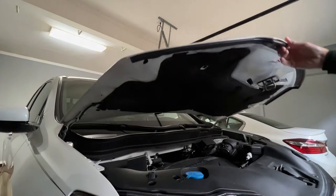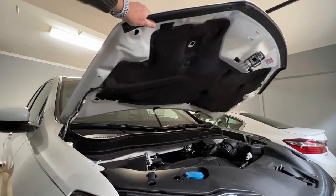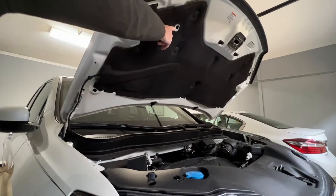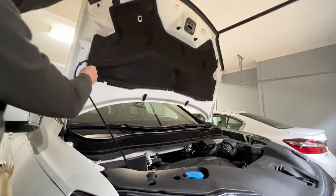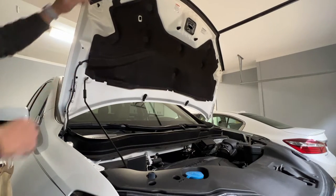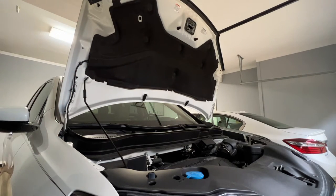You can prop the hood up in the regular prop hole, but there's another one over here. If you use this one, it gets the hood up almost vertical and gets it out of your way.